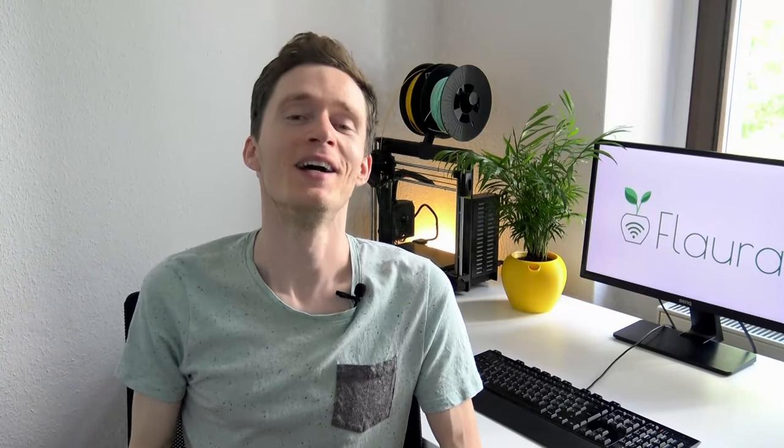How to build a smart, self-watering plant pot? In this video I will give you a detailed introduction to Flora, my do-it-yourself open source project. Let's go!